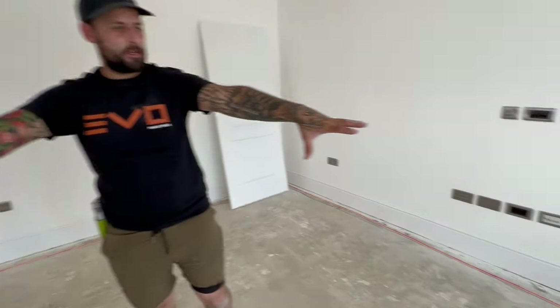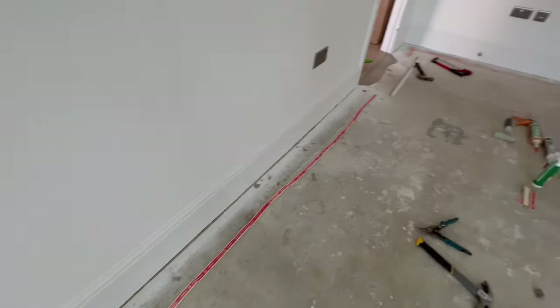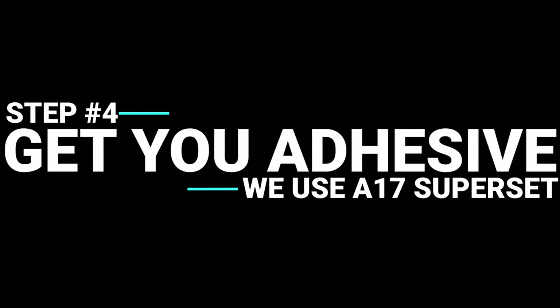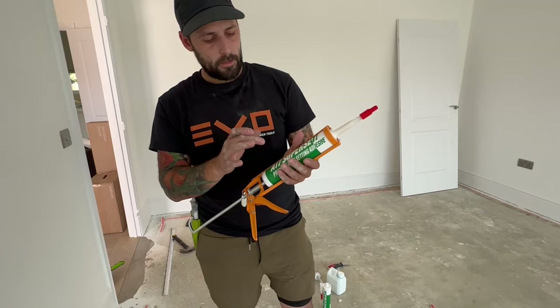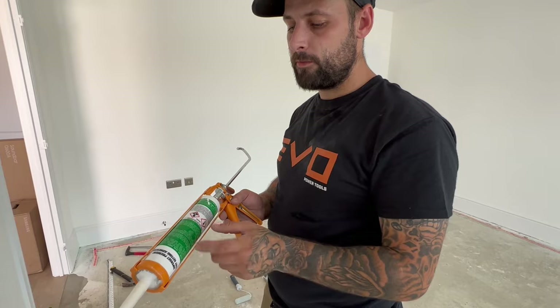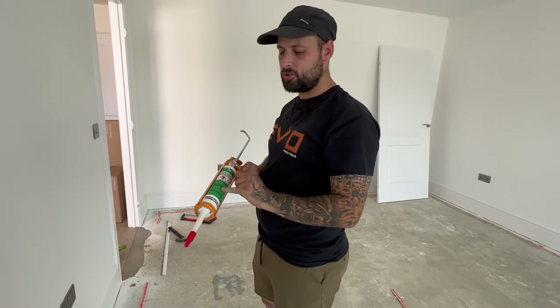Your room should end up something a little bit like this. So let's start gluing things. Before you start gluing, obviously you need your adhesive. This is the one we use — A17 Super Set. This stuff can be water activated, that's why we like it. It's very fast setting. So if you wet the floor so it's damp before applying this, it will set in something like five minutes — it cures in five.